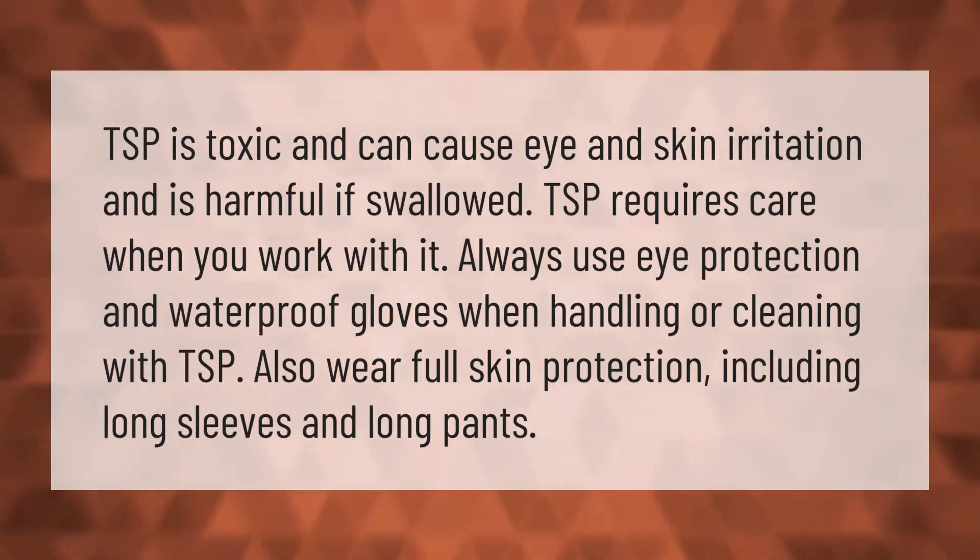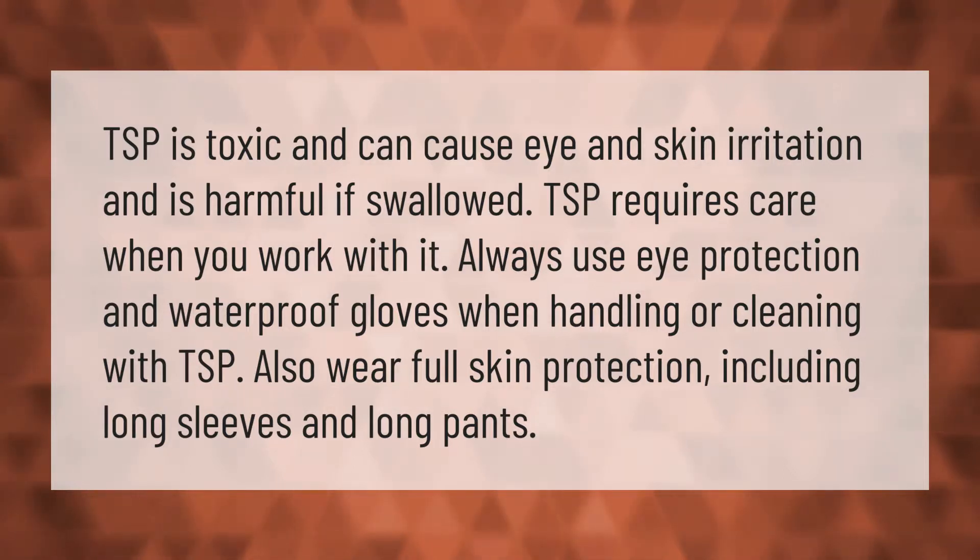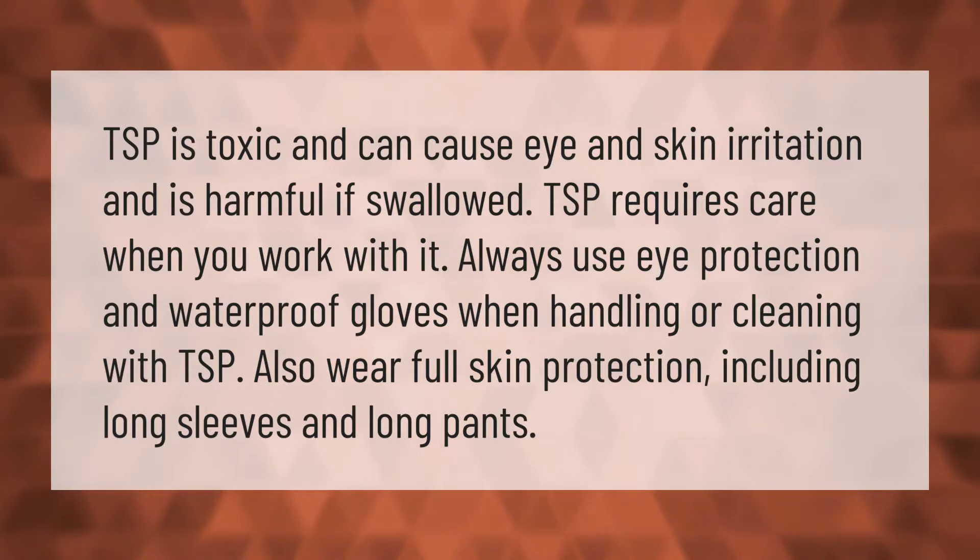Also wear full skin protection, including long sleeves and long pants.